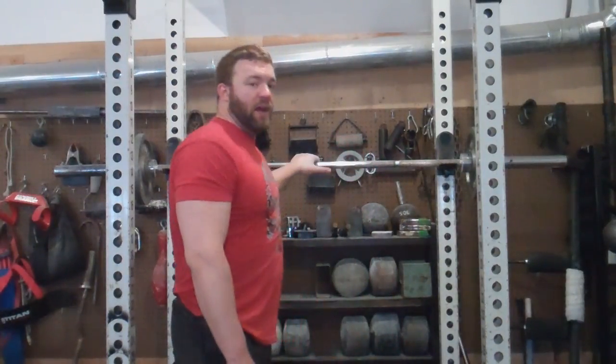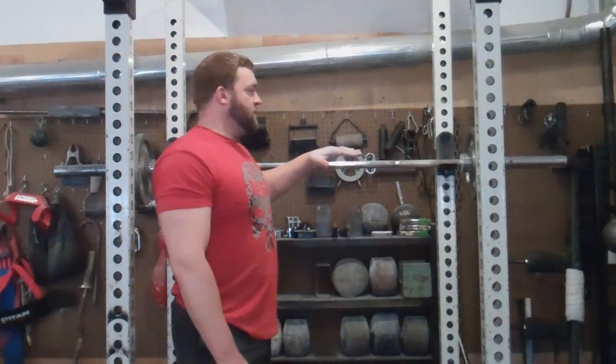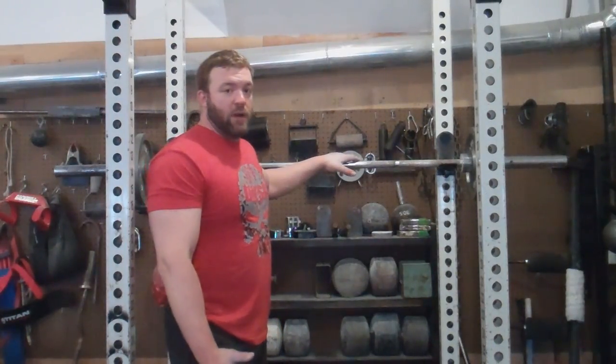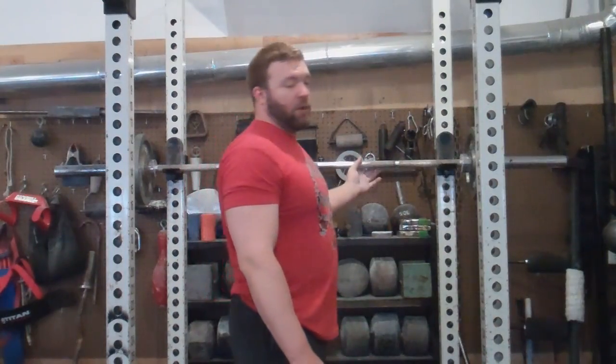You're going to start with a loaded barbell. I've got quarters on here — this is exactly what we did yesterday because I had never done it before, wasn't sure how heavy to go, still don't know how heavy I can go. But anyway, this is a good starting point for me. You could even just go with a barbell.